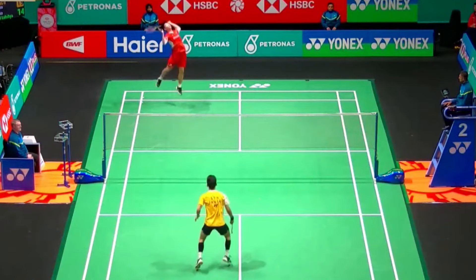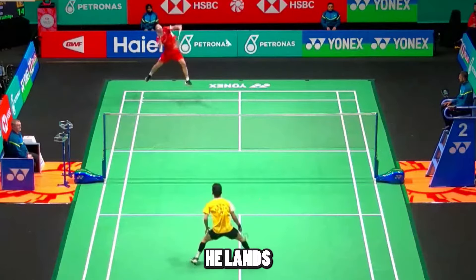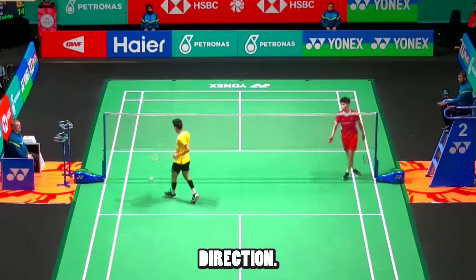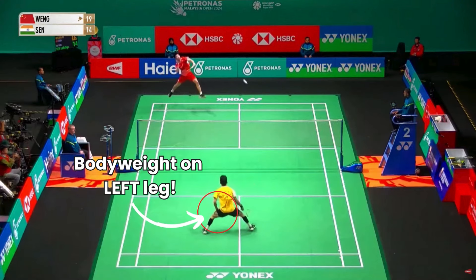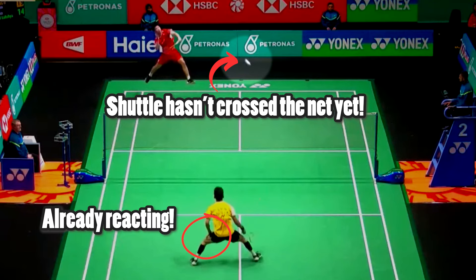Now if we skip ahead a few frames, you can see Lakshya doing his split step here. Notice his timing — he lands right after the Chinese shuttler has hit the shuttle. This will ensure he can move in the right direction. In this frame, you can see Lakshya reacting and pushing off his left leg. This is another reason why his defense is so good — the reaction time is insane from Lakshya Sen.